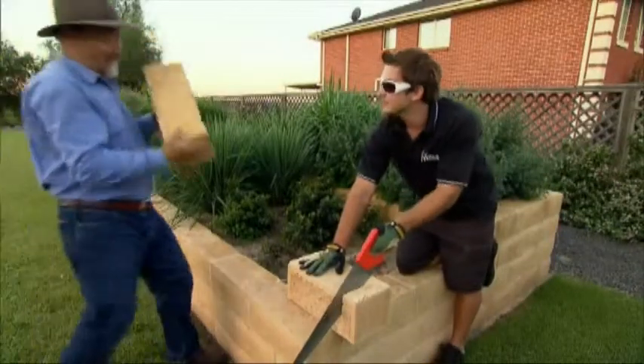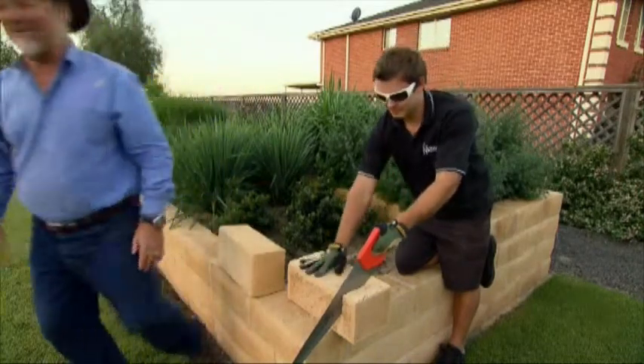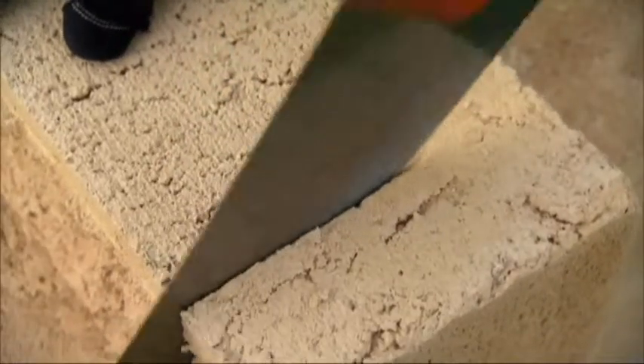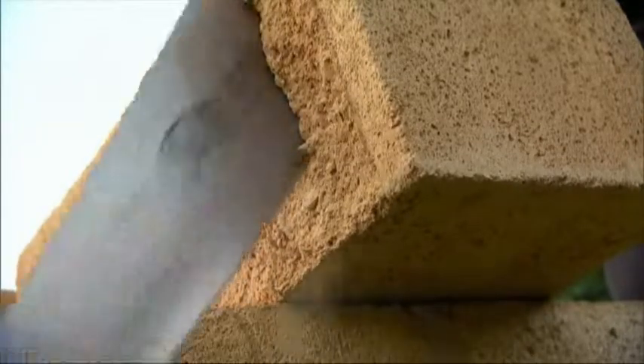These blocks are made up of more than 50% wood waste, making them really easy to work with. Try doing this with a concrete block — you can easily saw it and nail it without any cracking.